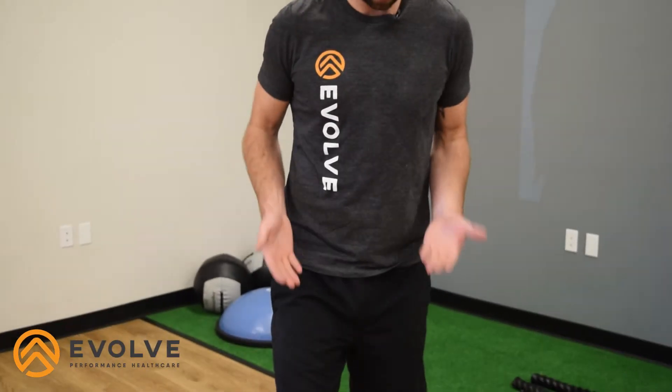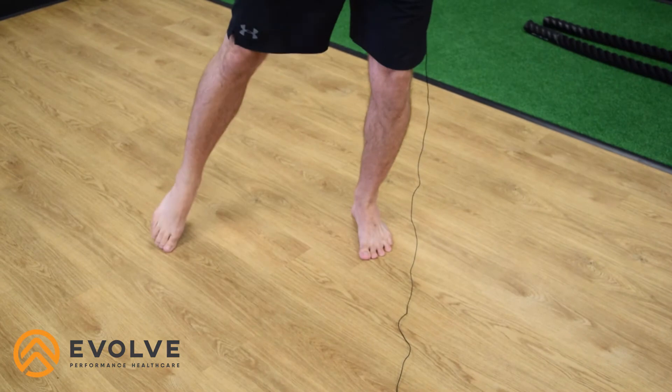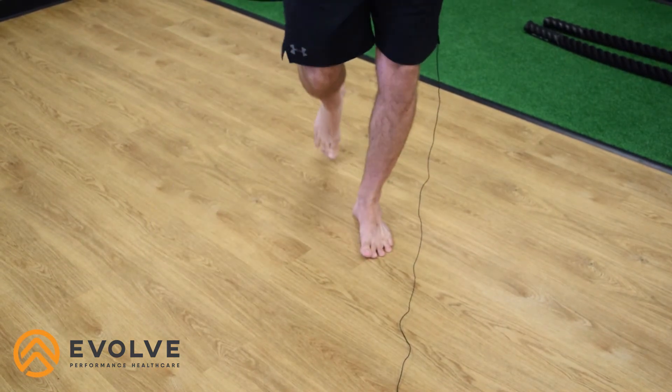Hey team, it's Dr. Baird. Today we're going to be going over toe taps. This is a beginning exercise for our lateral glutes and it's pretty easy to do. All we need to do is stand on one foot, lift our other foot, and tap in front, tap to the side, and tap to the back.